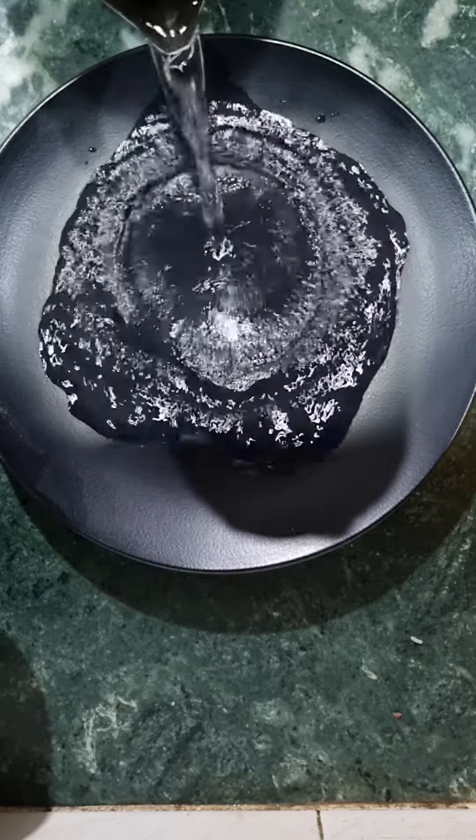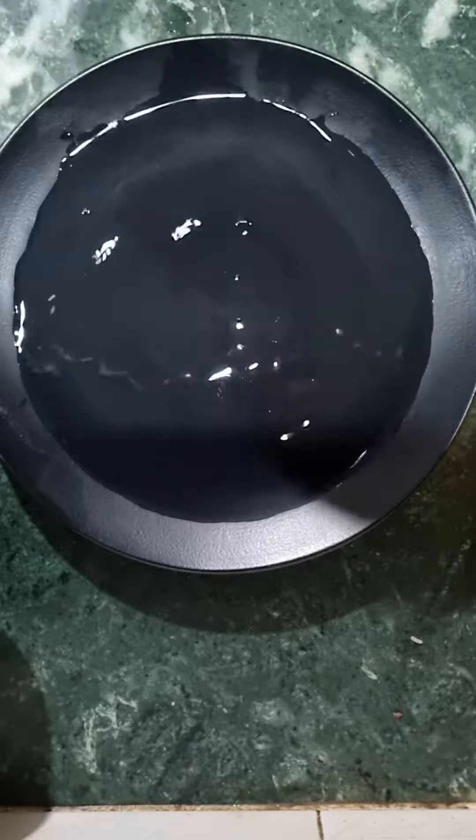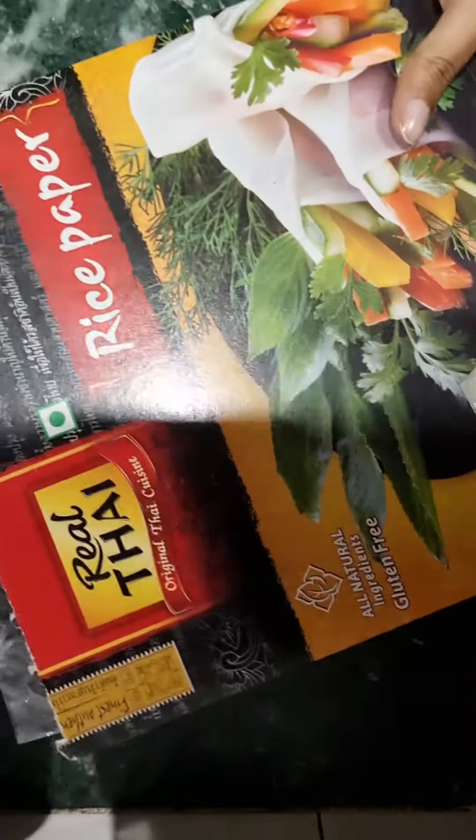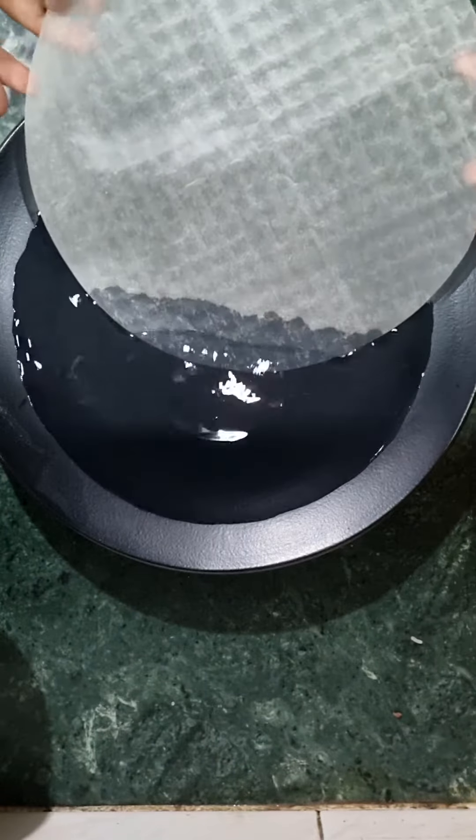Hi everyone, let's make a very simple 5-minute yummy snack. First of all, you have to take a little warm water in the plate. We have to use rice paper from Amazon.